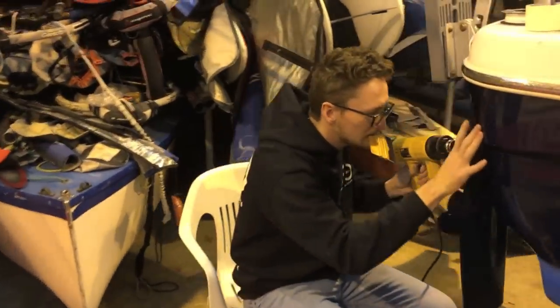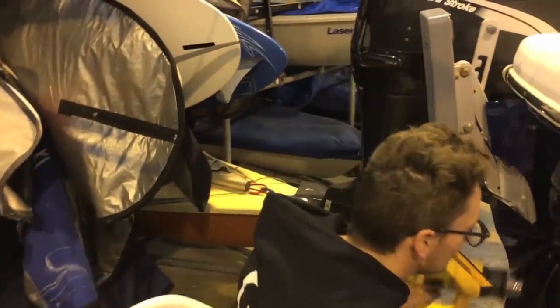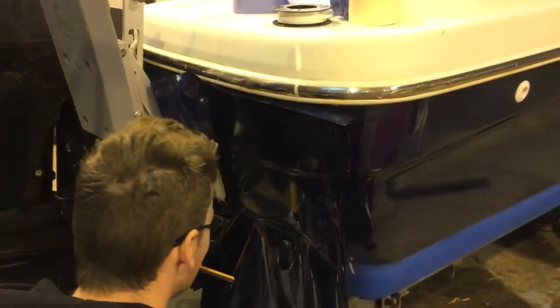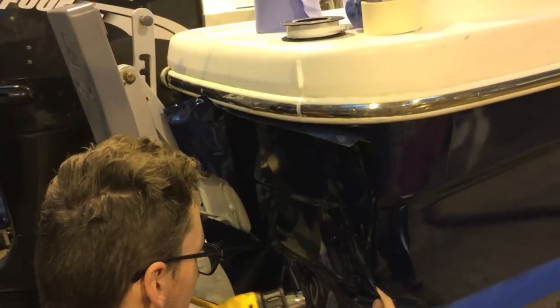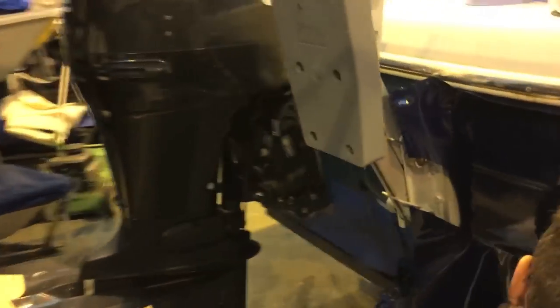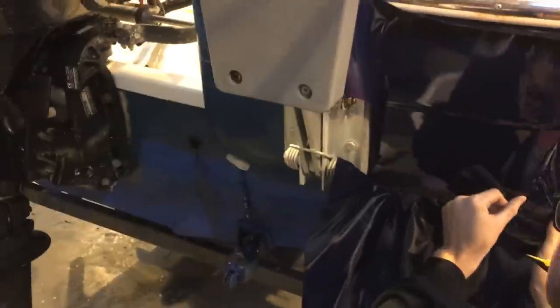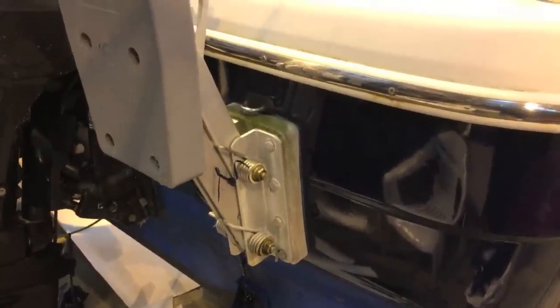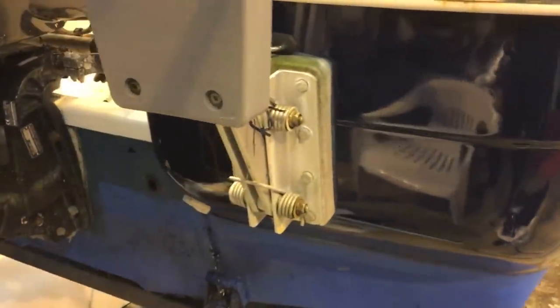Tom is now on to one of the trickier parts — doing the transom where we've got an outboard mount. There are lots of fiddly little bits to get the vinyl around, so for obvious reasons this will take some time. The fiddly starboard side of the transom is now done. You can see there's a small gap around the mount that needs to be filled with sticker because there's a potential that the wrap could lift around there, so we'll do that at the anti-fouling.